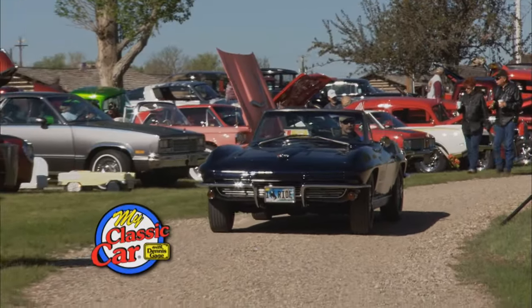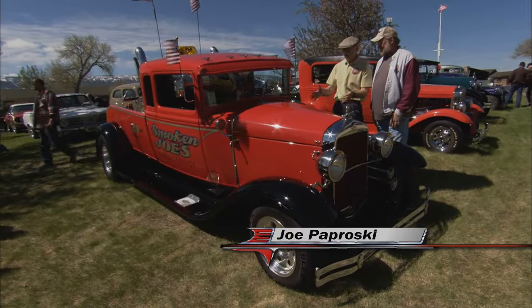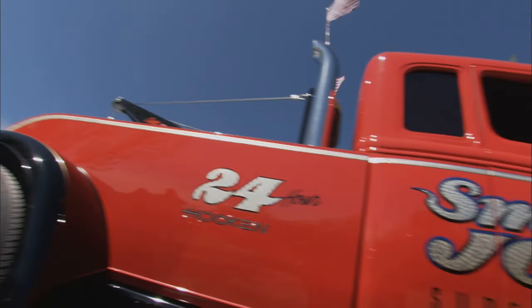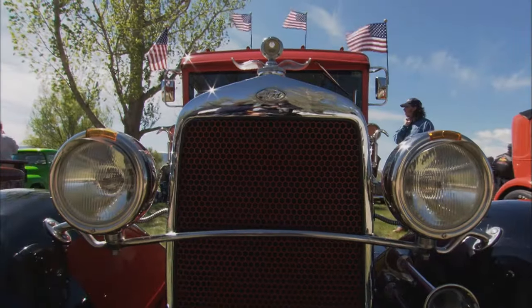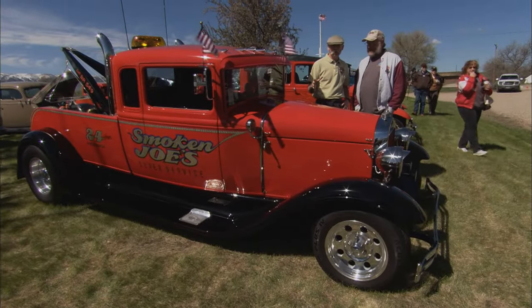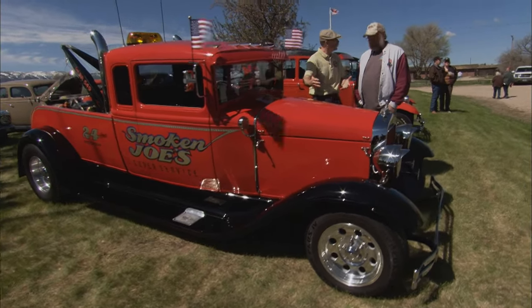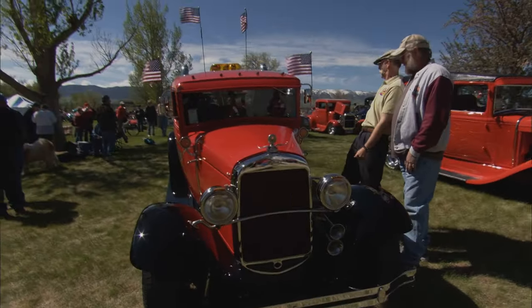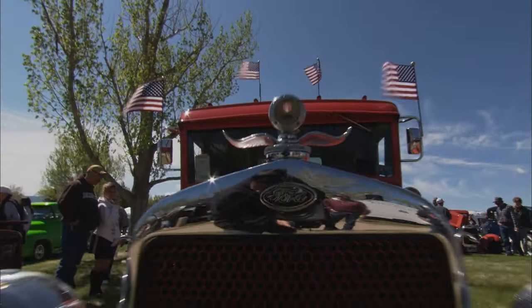Welcome back to My Classic Car. Smokin' Joe! What do we got here — a 1930 Model A pickup? It's an all-steel cab hauler. Now, did you build this? Yes, it's my first attempt at metal fabrication and body work — about 85% of it I built myself. I did the bending, made my own tools out of pipes. Boy, you do nice work! I'm a carpenter by trade, so I think I had an eye for straightness and roundness.